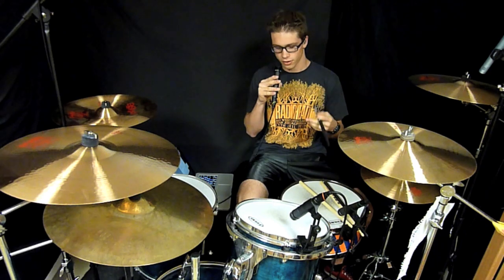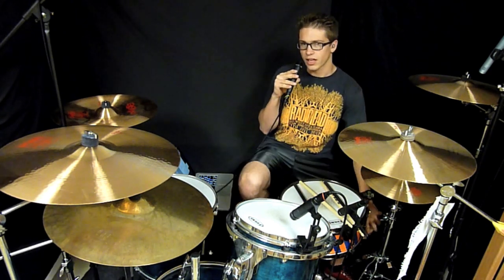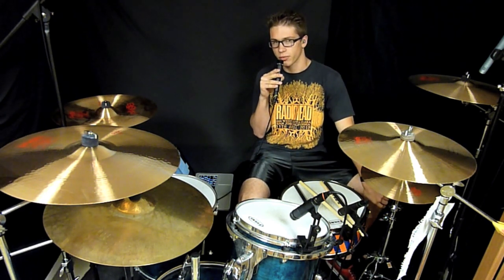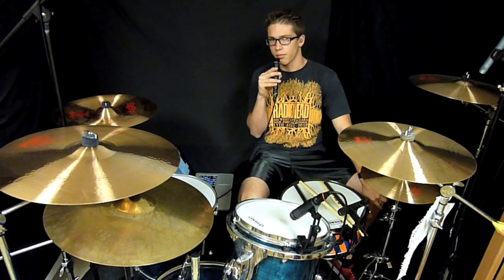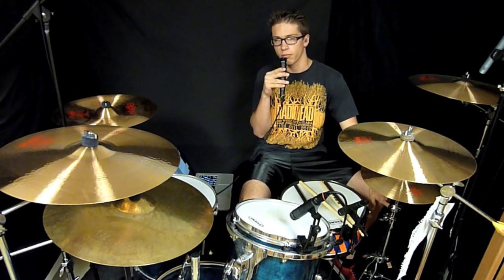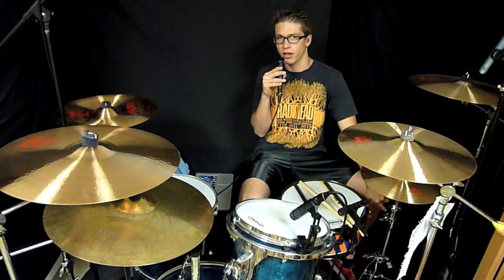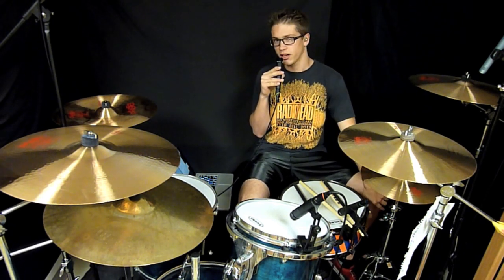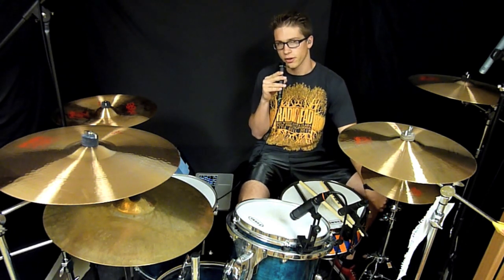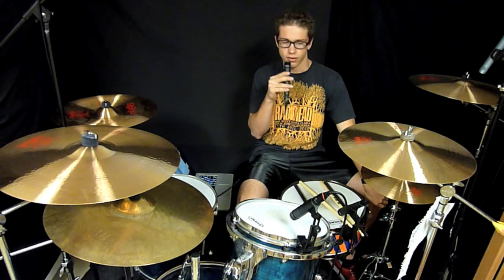They are a little bit heavier than the regular 5B American Classic. I guess that comes with them being made of a different material — it's hard to get them exactly the same weight. But being heavier is probably a better predicament to be in than to have them feel lighter, because people buy the 5B to get a heavier stick than the 5A. So I like that they're a little bit heavier; it helps work out your wrists more.